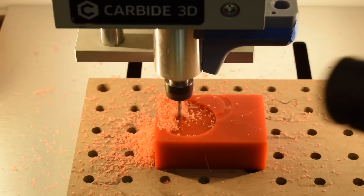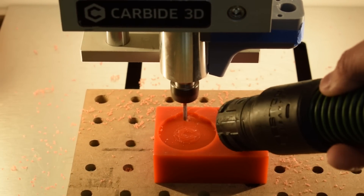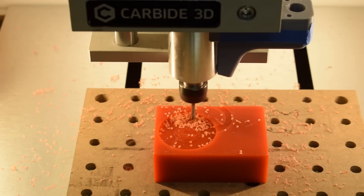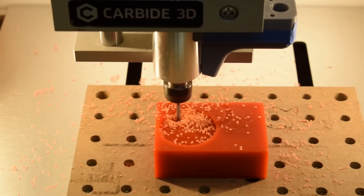Machinable wax is slightly harder and has a higher melting point than regular wax. Other than those small differences, it behaves exactly as you'd expect. You can shape it with carving tools, dent it with your fingernail, and it fractures like chocolate if you break off a piece.